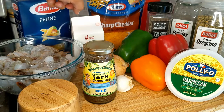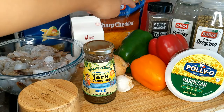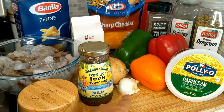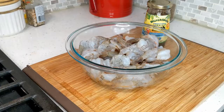I have heavy whipping cream, sharp cheddar, black pepper, parsley, oregano, and some parmesan cheese. I have red bell pepper, orange bell pepper, and green bell pepper. Then I have an onion but we only need about half of it. I have here a few cloves of garlic, salt, and also we cannot forget our jerk seasoning.